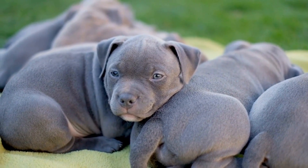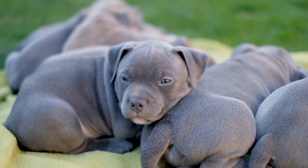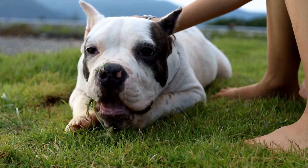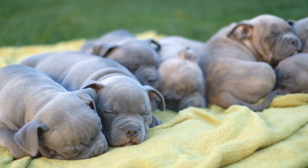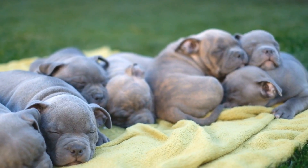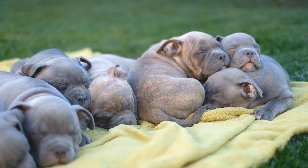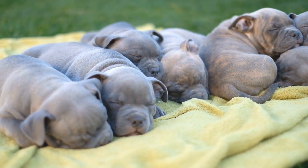Flyball training involves teaching dogs to run in a straight line, jump over hurdles, and retrieve the ball. All of these skills require proper technique and coordination. The American Bully's athletic build and agile nature make them well-suited for these tasks. With proper training and guidance, American Bullies can excel in flyball competitions by utilizing their strength and agility to navigate the course efficiently.